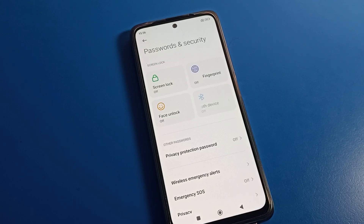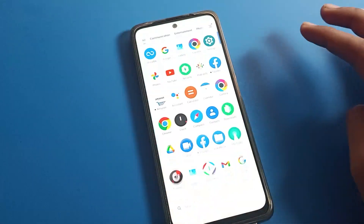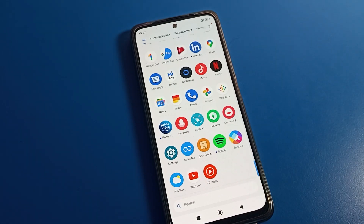Hi everyone, welcome back to my YouTube channel. Today we are going to talk about Poco phone settings, and I'm going to show you how to set face lock on a Poco mobile. So before starting the video, first of all go and subscribe the channel, click the bell icon, and like the video.